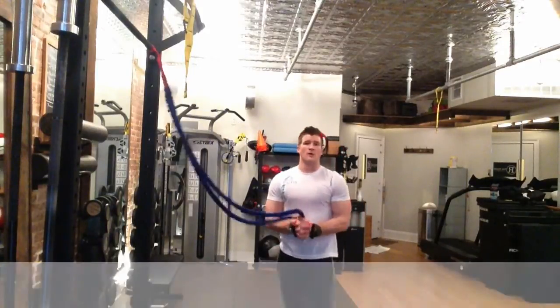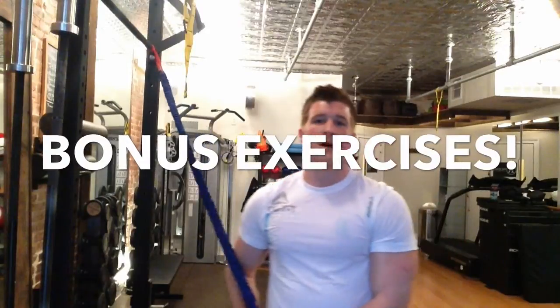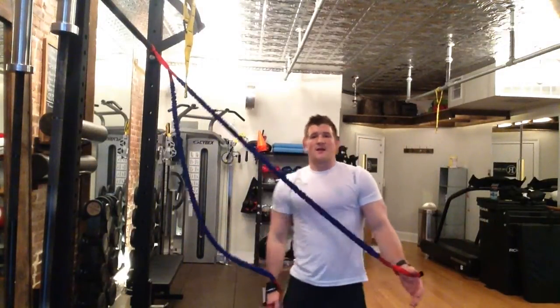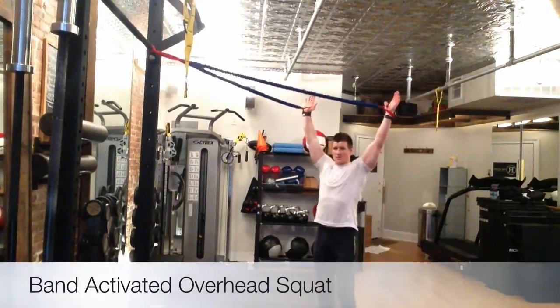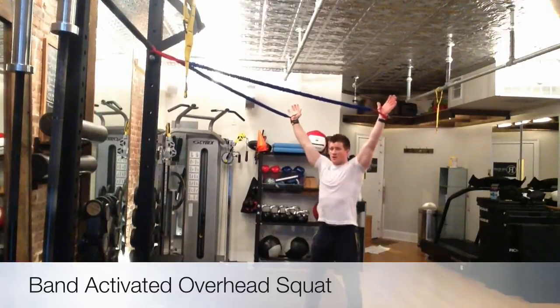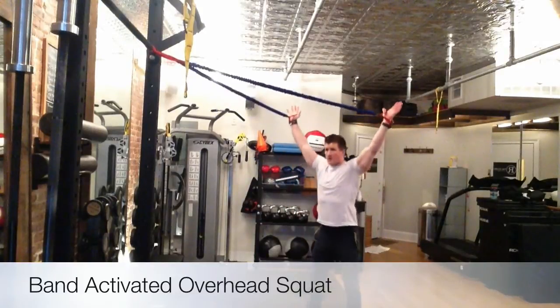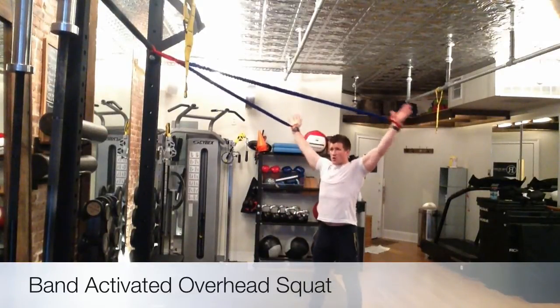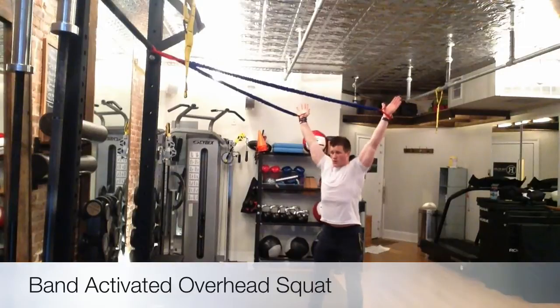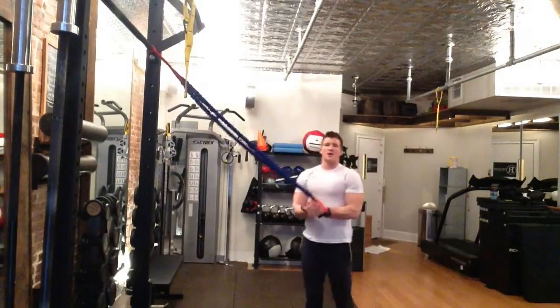Those are your big four. If you want, you can throw in these two additional bonus exercises if you are doing an Olympic lifting day or a lower body day. Go to the same setup, step back, put band tension on there, pull the ribcage down. Sit in your squat by spreading the floor, sitting the hips, and coming up. As long as you have tension and you're getting vertical, that's what we're really looking for.